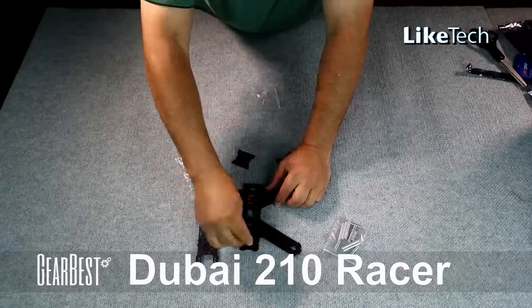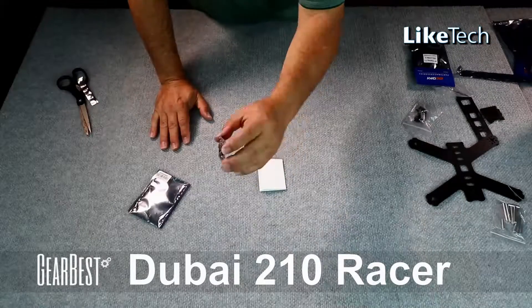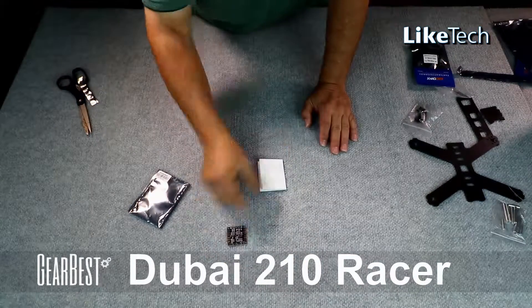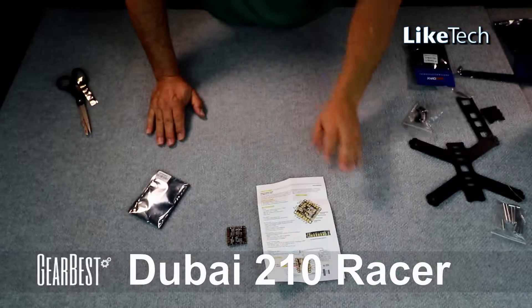It's always a good idea to do some trial fitting. The parts are a tight fit but they do go together. Let's open up our power supply board — we have a Maytop, which is an amazing, really excellent power distribution board with very good documentation. I was very pleased with this power distribution board.